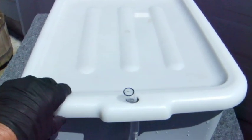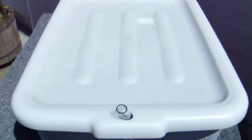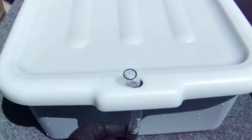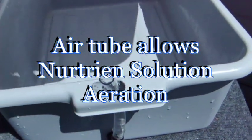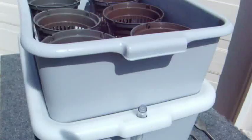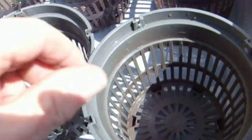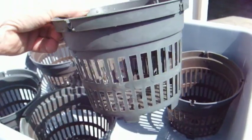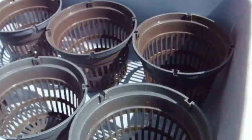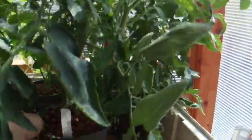The lid is exactly the same as the one you saw in the DWC setup. We're going to modify this by cutting a slit in here — we've already cut a hole to accommodate the air tube and sight tube. Now the location of your flood and drain fitting depends basically on the size of pot you want to use. I like this kind of pot because we can grow pretty decent-sized plants in those size pots.